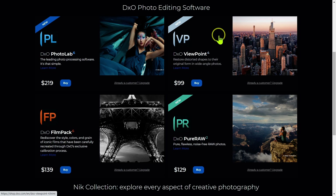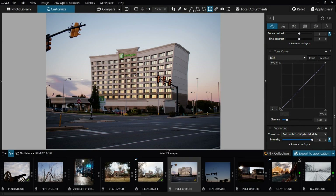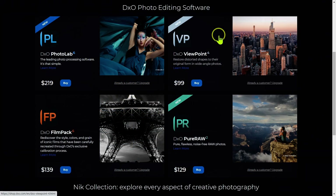Next up we have Viewpoint 4, which is a distortion and perspective correction software. It's very useful for architectural photography, particularly when using very wide angle or fisheye lenses. This software makes a lot of corrections much easier. There is some overlap between Photolab 6 Elite and DxO Viewpoint 4, so let's look at where they overlap and what's unique to Viewpoint 4.